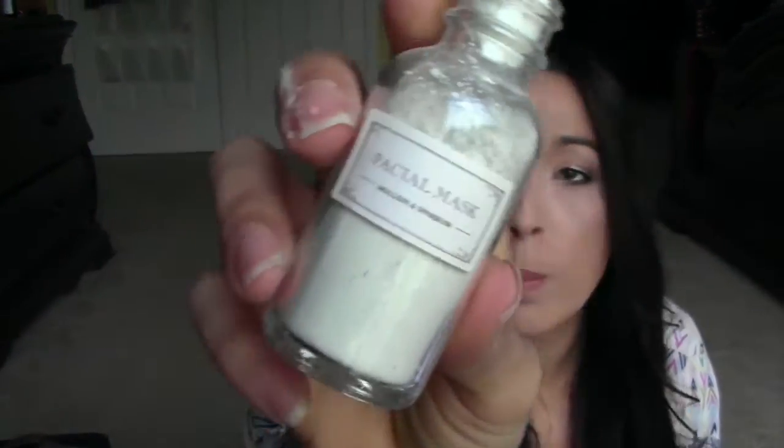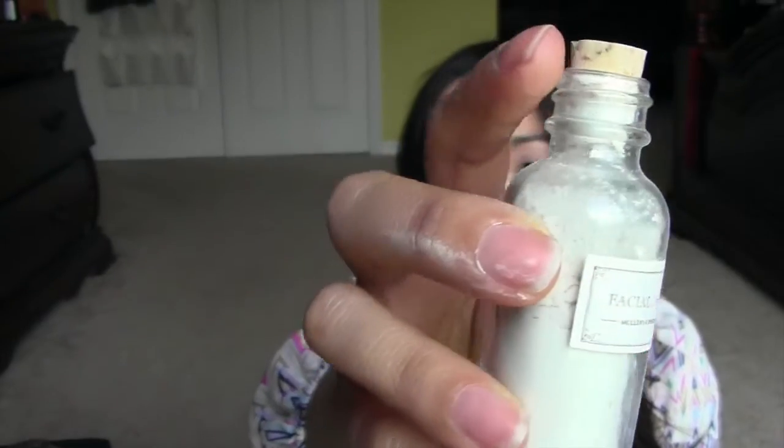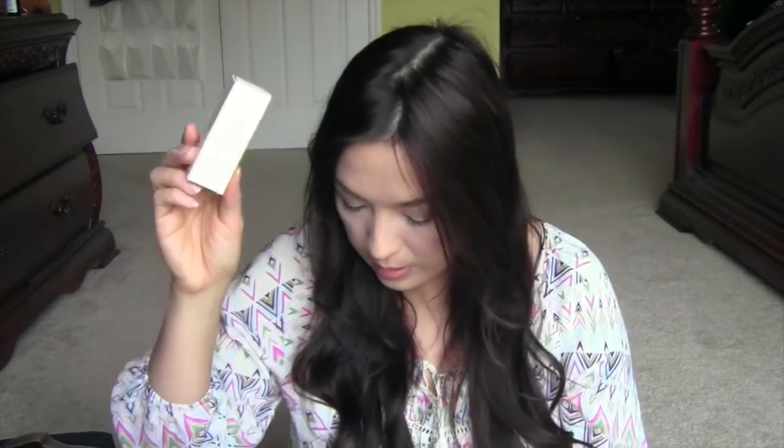The next one is a facial mask from Mullen and Sparrow, and it just comes in a box. I have the powder all over my hand. I think you take this, dump it in your hand, add some water to make it as thick or thin as you want, and then apply it to your face. Then you rinse off with warm water and splash with cool water at the very end. Can't wait to try that out. This retails for $15.